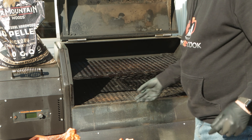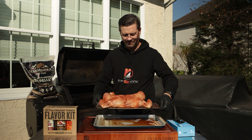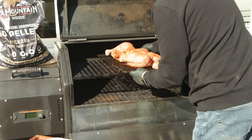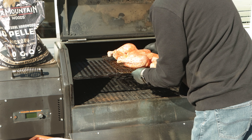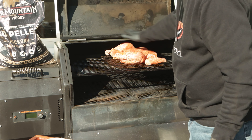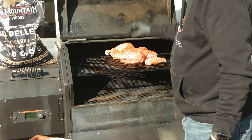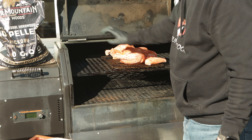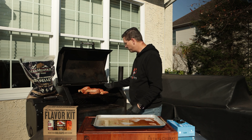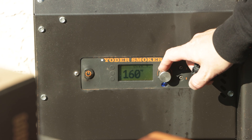Let's put it on the Yoder. Pull out our rack here — it's already on a cooling rack. We're going to place it so we have smoke flowing underneath the bird. We're going to keep our legs a little closer on that side; I want the air to come over here. Halfway through we're going to flip it around. We'll hit our start button and crank this right down to 160.